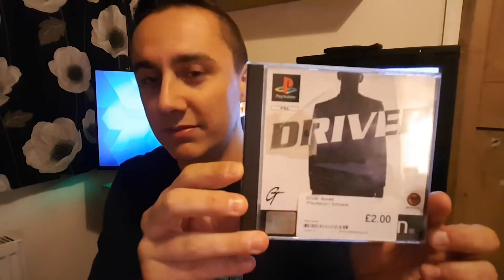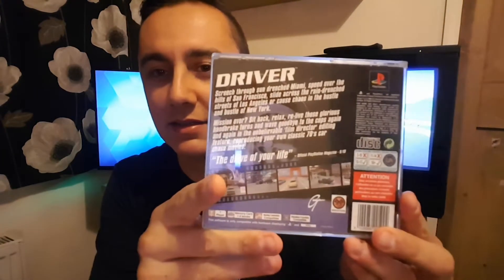So first of all we've got a bit of a classic PlayStation game — probably one of my favourites on the PS1, and it is Driver. Great game. Got this in CEX for two quid, couldn't ignore it at that. A decent game.